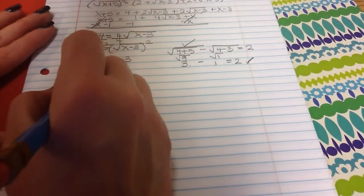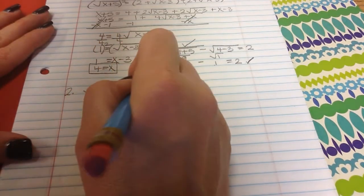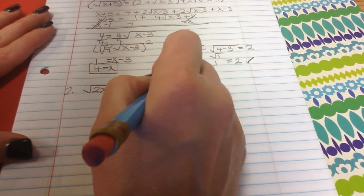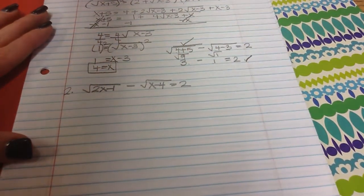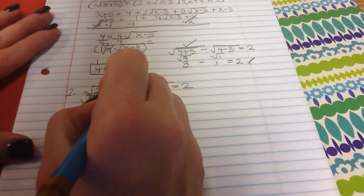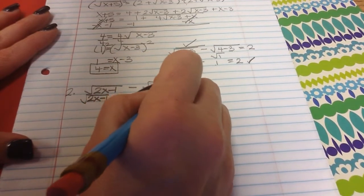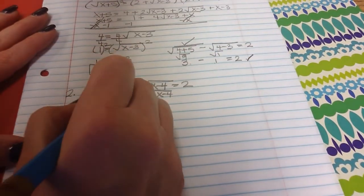Number 2 — same idea. The square root of 2x minus 1 minus the square root of x minus 4 equals 2. I do the same thing: isolate — square root of 2x minus 1 equals 2 plus the square root of x minus 4 — then square both sides.